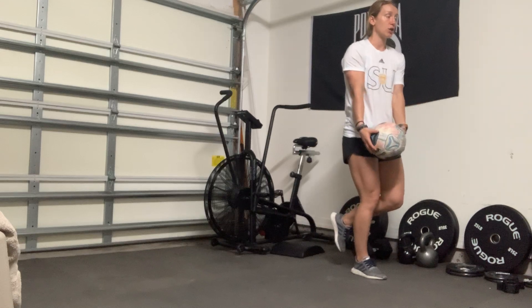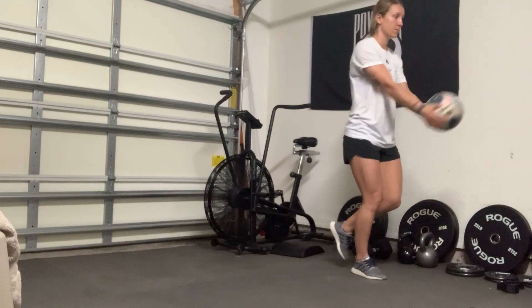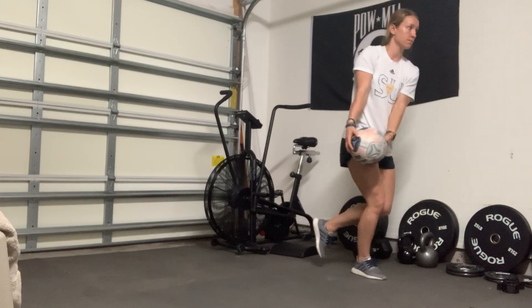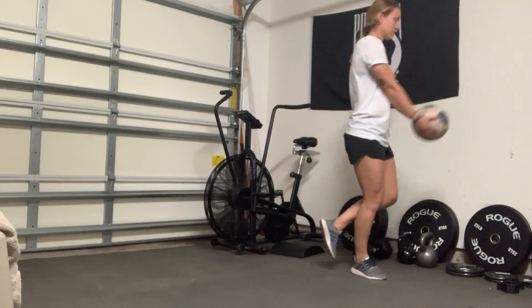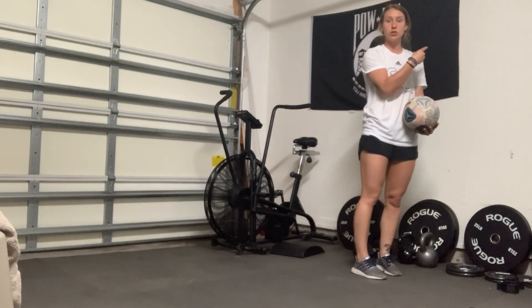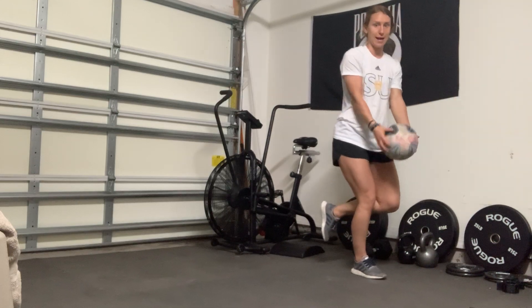From here, what I'm going to do is I'm going to throw that ball into the wall and catch it. I am turning into the wall with those shoulders as I'm throwing that ball and catching it.